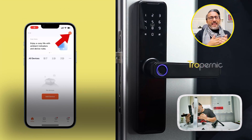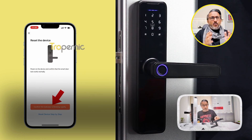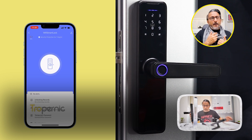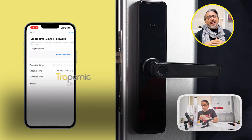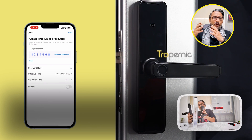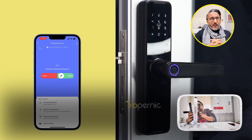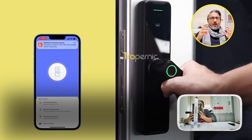Setting this up is fairly easy — you just remove the old locking mechanism, fix the new one, plug in all the connecting cables, and it's done. It's easily programmable with the app, which you can download and set up everything you need. You set up your admin, then you can add multiple users for passcode and multiple users for your access cards. If you need more access cards, you can always order them online.